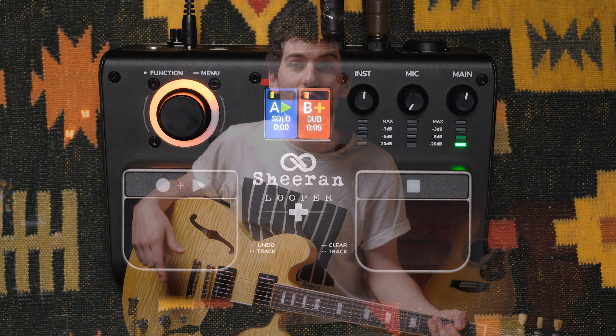On top of these modes, we've also got a number of extra features like fade in and out, half speed, reverse, MIDI sync, and it's also got up to three hours of record time.